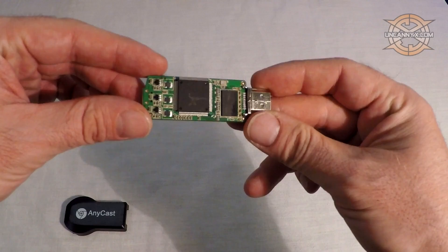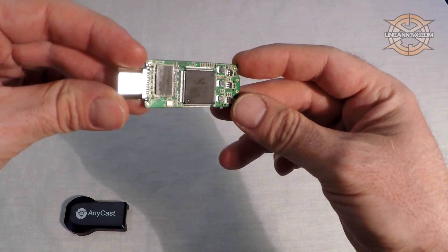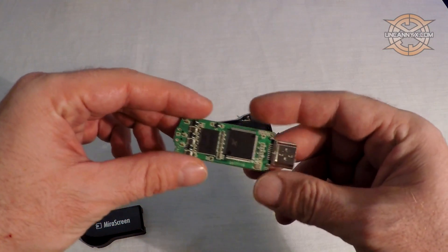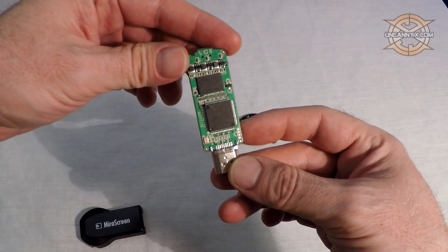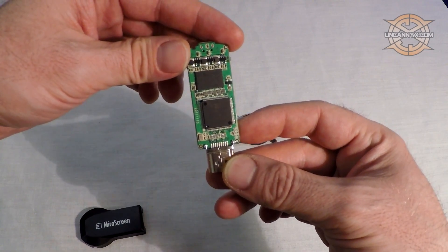I want to open them up and compare the insides. First, I will open the Mirror Screen — the first thing I see is an AM8252B processor chip running at 600 MHz. When we take a look inside the Anycast, the first thing I see again is the processor. It's similar to the one in the Mirror Screen, but the model number is AM8258B — a single core CPU that runs at 1.2 GHz, twice the speed of the Mirror Screen.